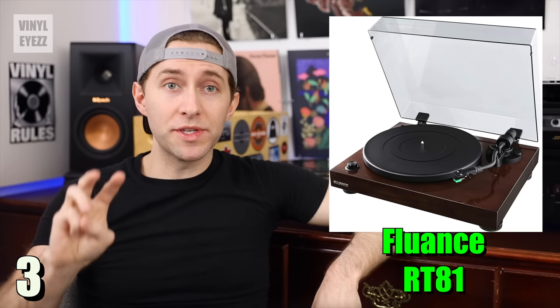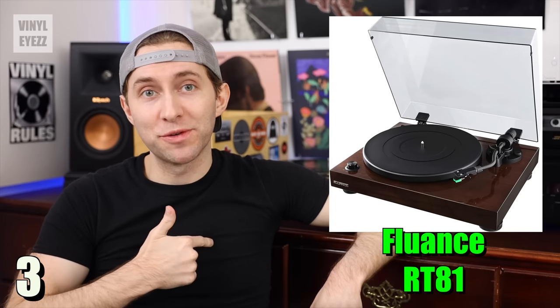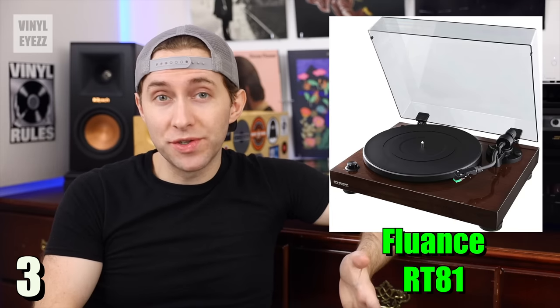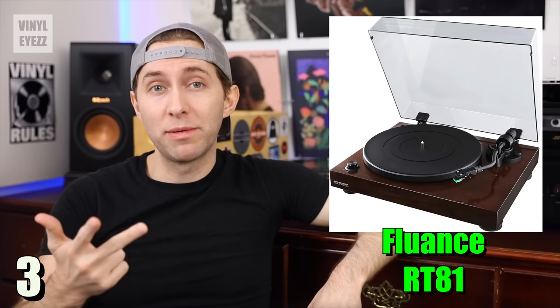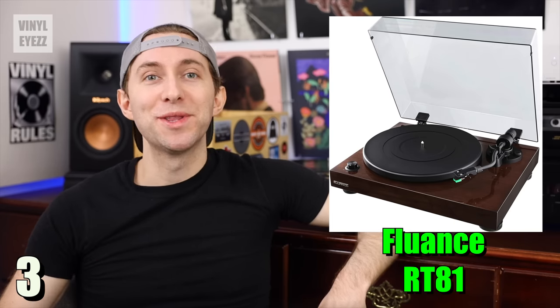The RT81 comes in three beautiful finishes: piano white, piano black, and my personal favorite, walnut. As far as accessories go, it comes with the power cord, the RCA cable, a 45 rpm adapter, a rubber slip mat, and of course the dust cover.